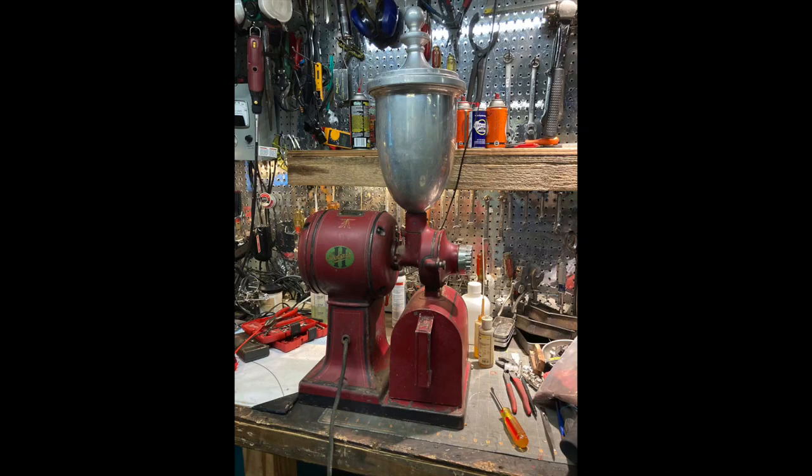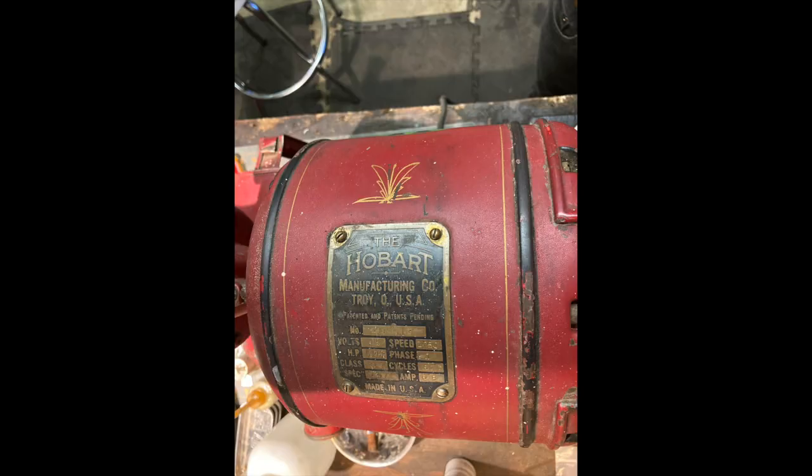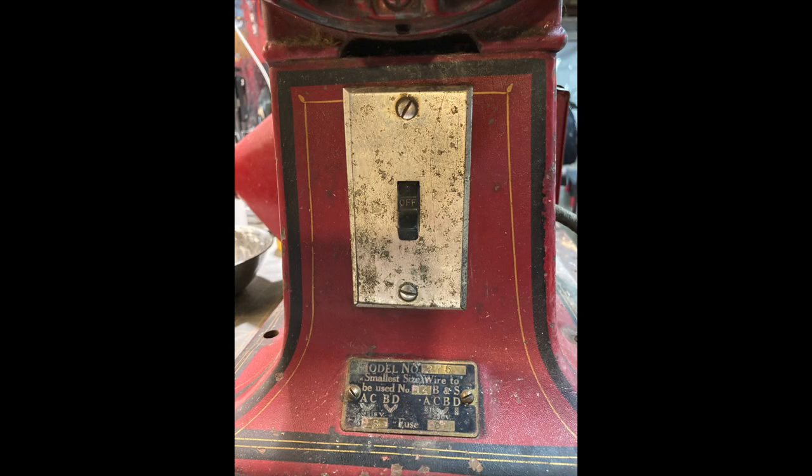I got a new coffee grinder. It's a Hobart model 275, 1/3 horsepower. It's got a repulsion start induction motor. I got it from a local sale.